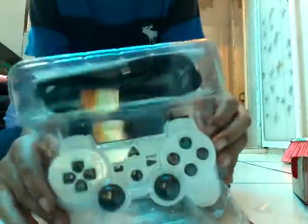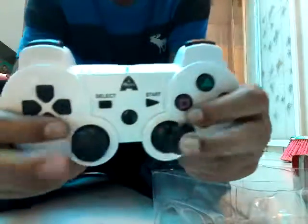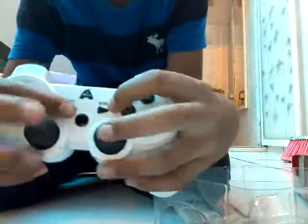Oh, let's see. It has its own charger and instructions. Here's the controller — let's get it out. Nice, there it is. That's cool.